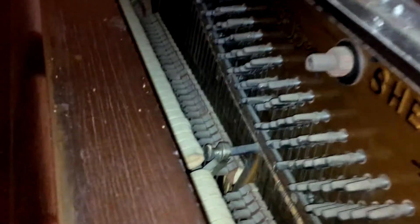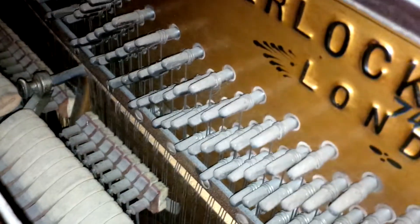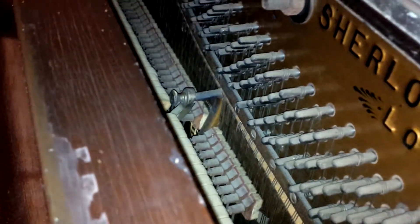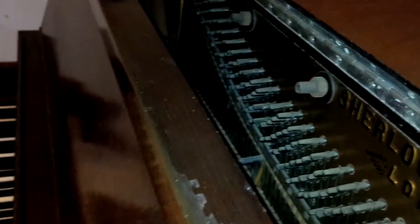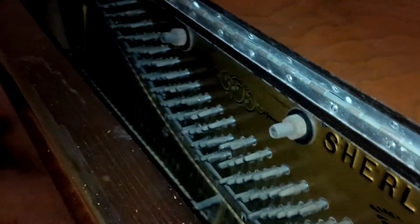Everything works for the most part. I'd like to get the action felt replaced and things like that. I don't need it to sound like a studio piano — I'm just learning to play myself. But I definitely need a tune, because it's very hard to learn to play when it's out of tune.